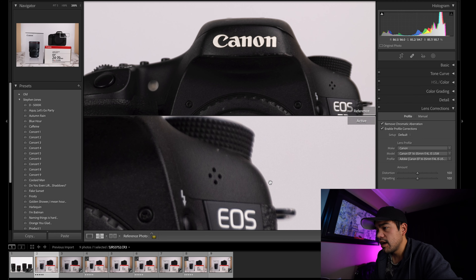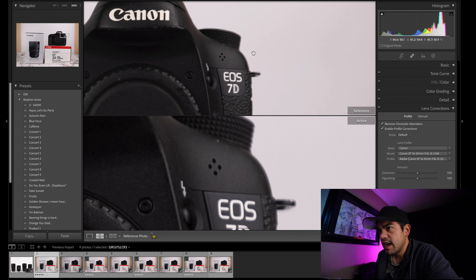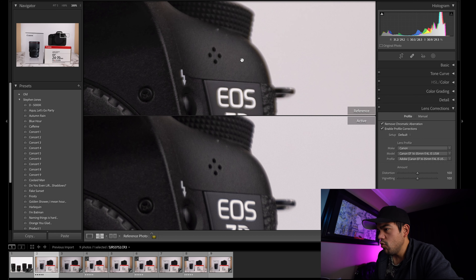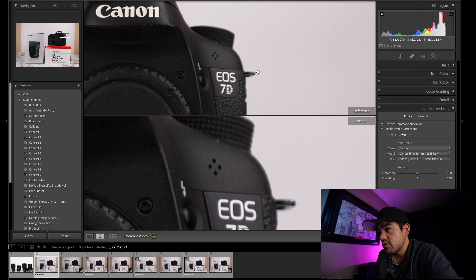It's a little more close to the edge of the frame, so we're not going to expect tack sharp, but it does look like the 15-35mm F2.8 is a little sharper here — definitely a little sharper. These are profile corrected.